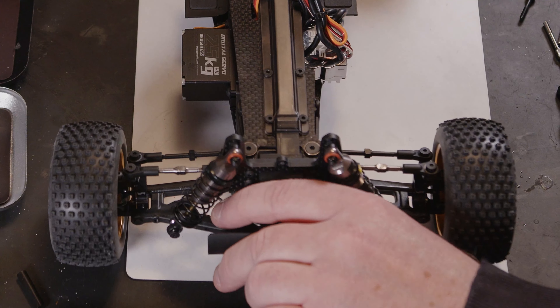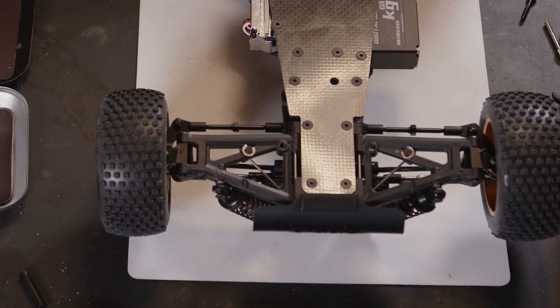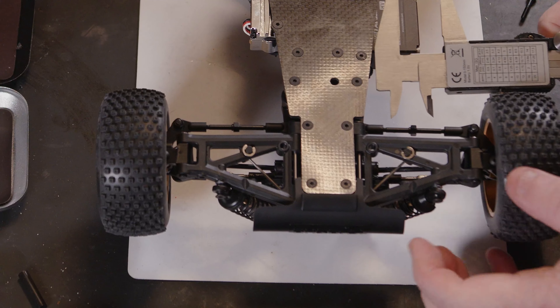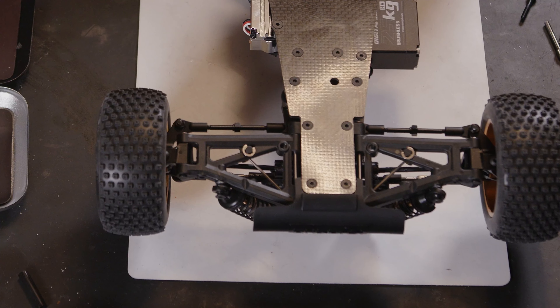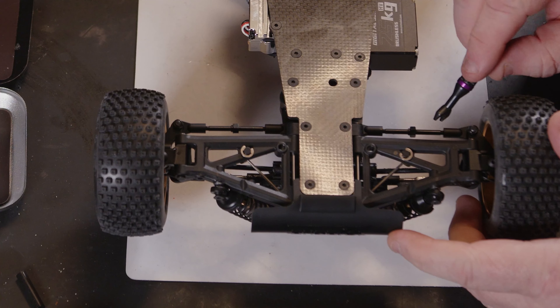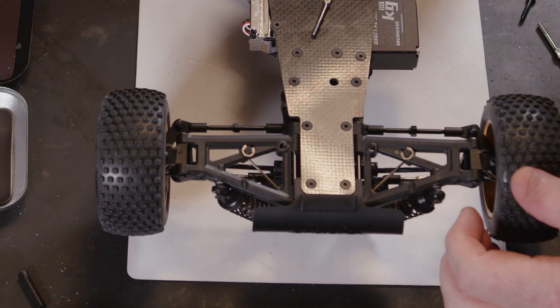Next we're going to move on to the steering, which I think is probably going to be easier doing upside down. Again I'm just going to get a measurement of the actual distance, get that as close as I can, nip it up, and then do the same — wind these off and put the new ones on. These will be the longer ones.